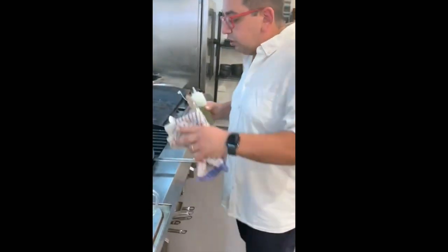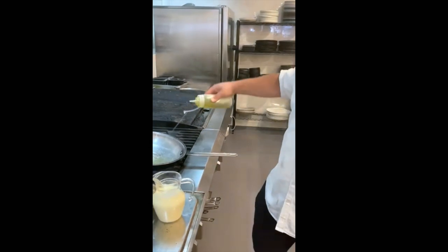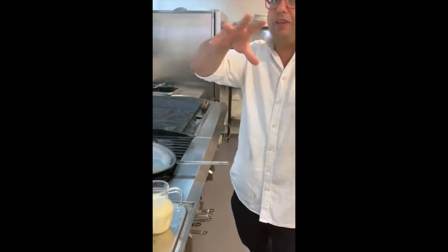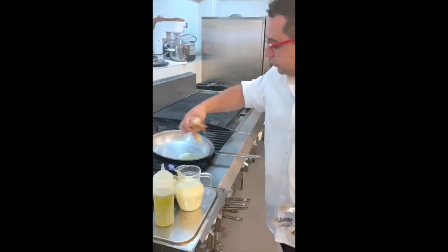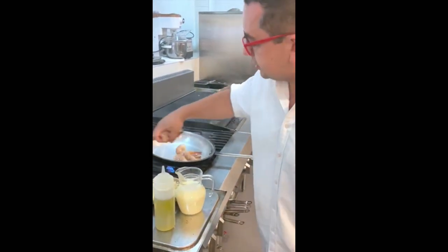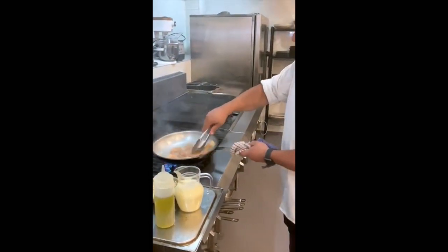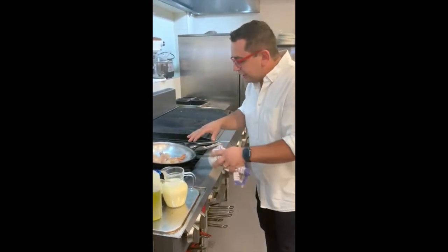First of all, we've got a nice hot smoking pan. We're going to sprinkle some oil in. The oil is fantastic for the prawns to caramelize, get flavor, and really taste good. Now that's nice and hot, we're going to put in the prawns — you can see the color already happening kind of instantly.